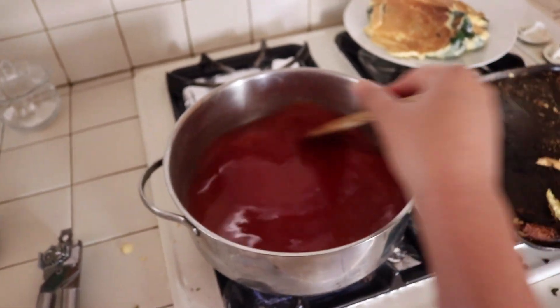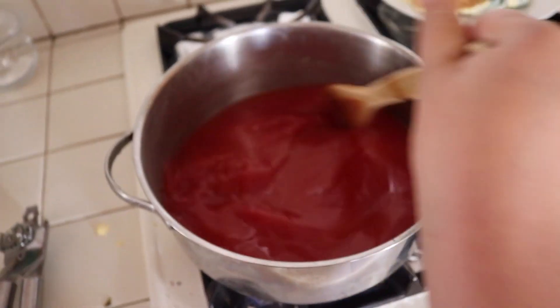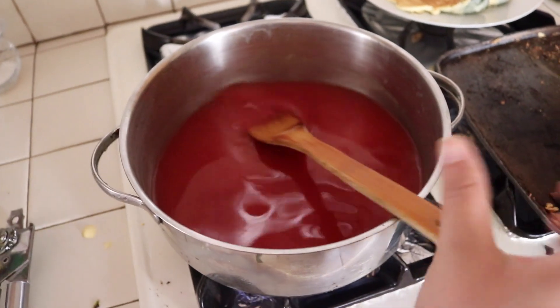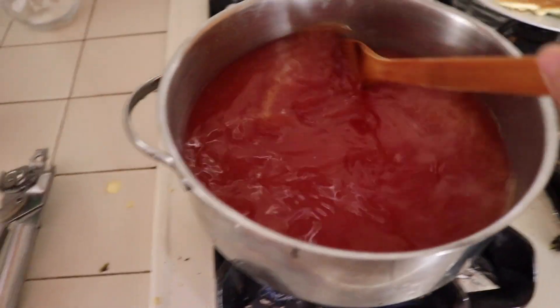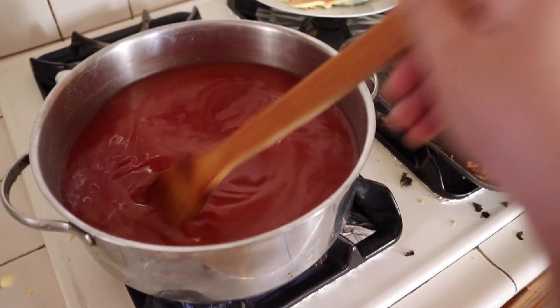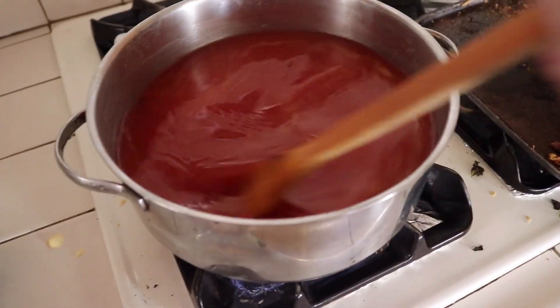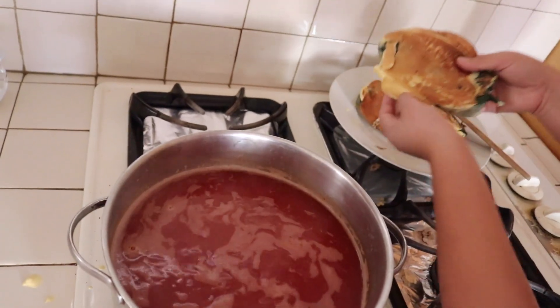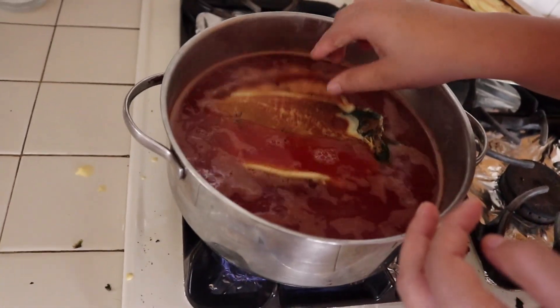If you want to make it spicy, I honestly don't know how to do that. Alright guys, so far I've added about five cups of water with some consommé and also some tomato sauce. I'm just mixing it in and I'm going to let it boil before I actually put in the chiles with the egg. So I'm just going to pick them up and drop them in there. This is pretty much it — we're just going to let it set and boil for a little bit, and then I'll show you guys how I plate them and start eating.